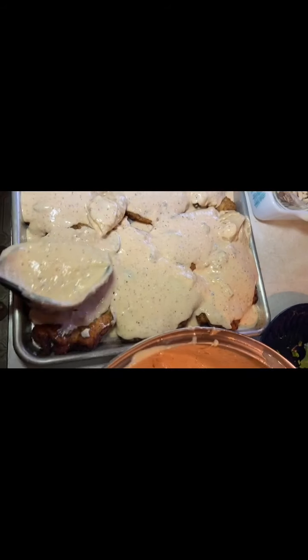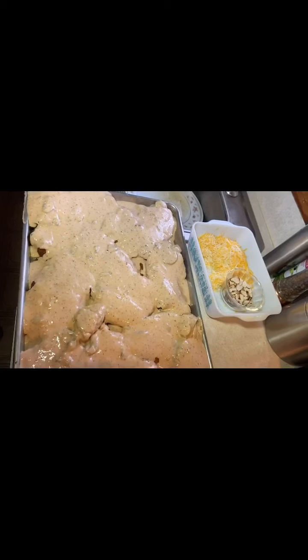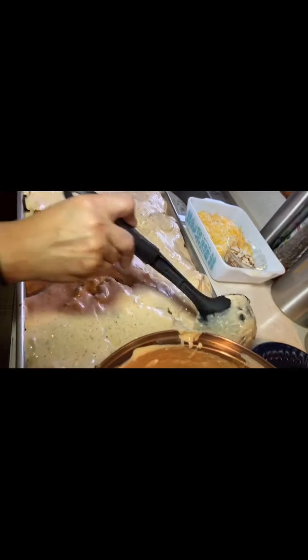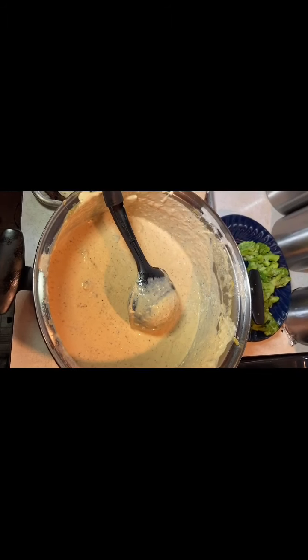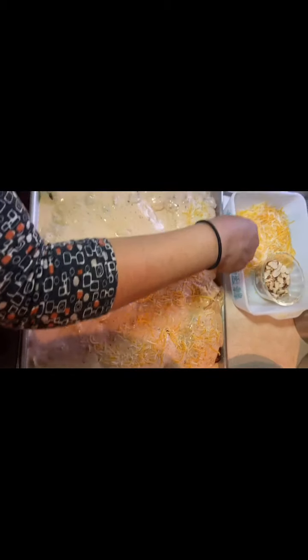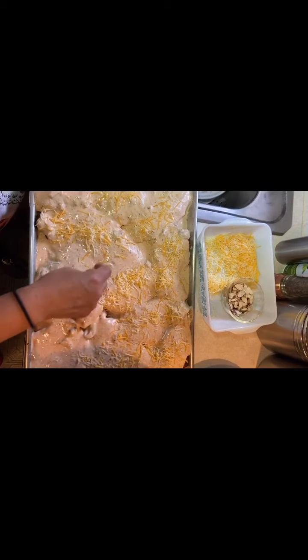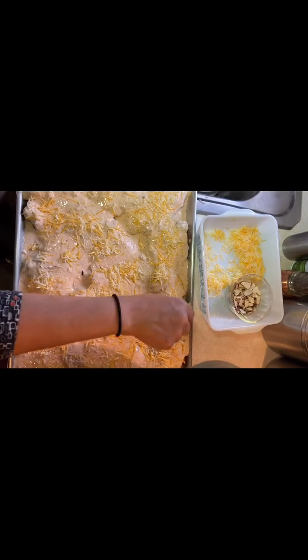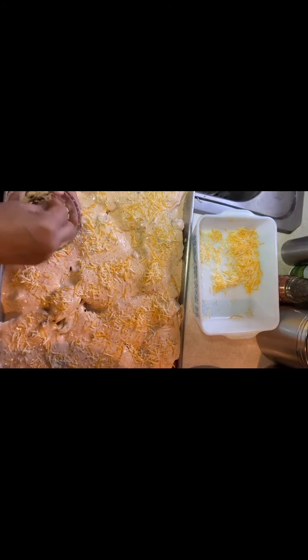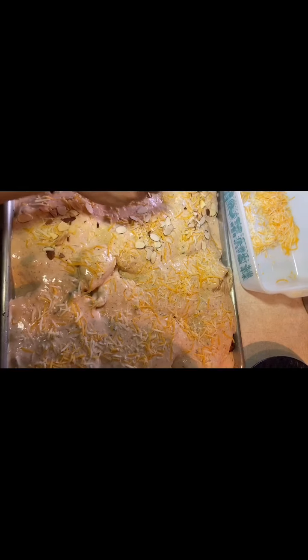It doesn't matter if they get covered — when you bake them you can still see where each breast is to serve them. I got 22 chicken breasts in total — they were large. Make sure they have mushrooms and plenty of sauce, with no bare spots. Now I'm going to add the reserved cheese — just a little on top of each breast since the sauce already has cheese — mostly for decoration. The oven is preheated to 350 degrees. Now I'm going to add the toasted almonds on top of each breast because I love the crunch the almonds give.